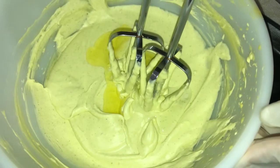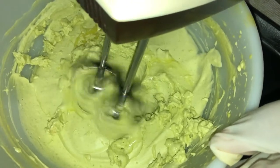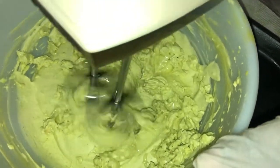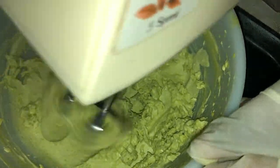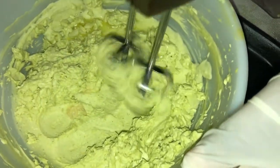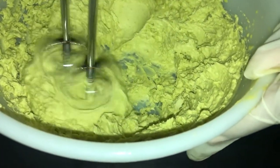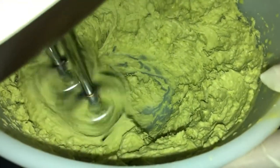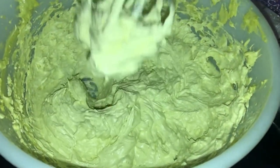I use the mixer and mix until it gets fluffy, reaching the consistency I desire. You can see how fluffy it is getting — I'll stop at this point and transfer the butter to my storage container.